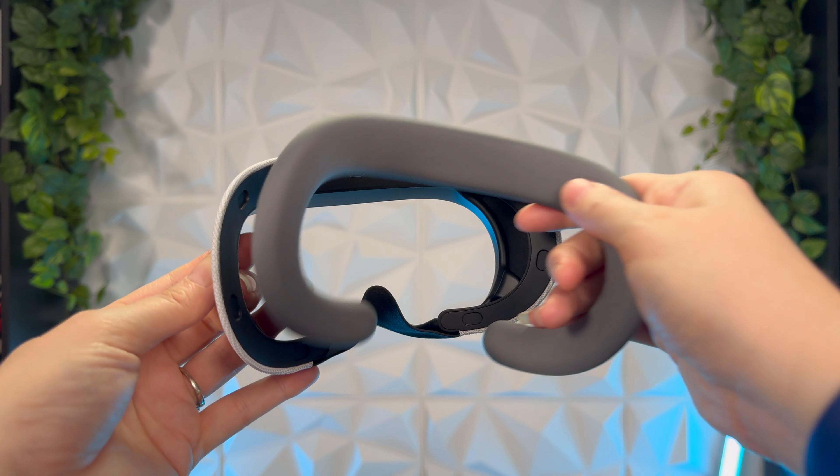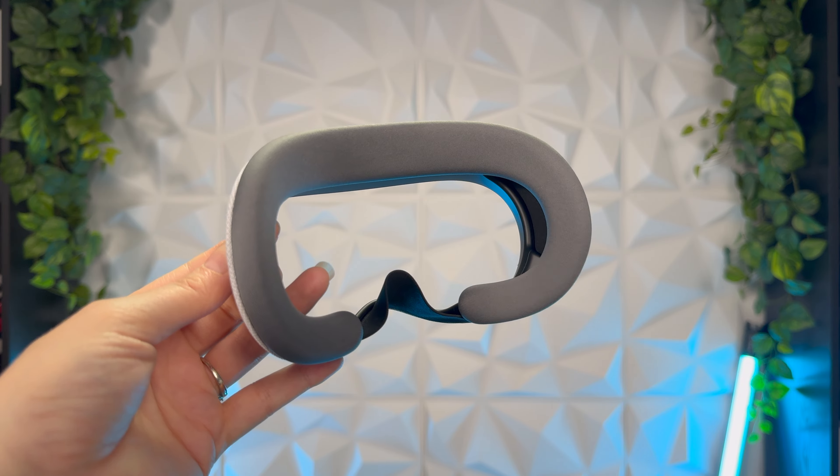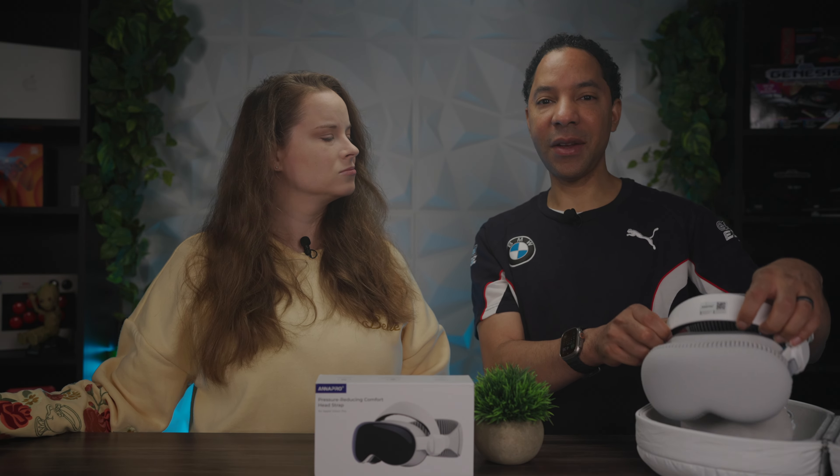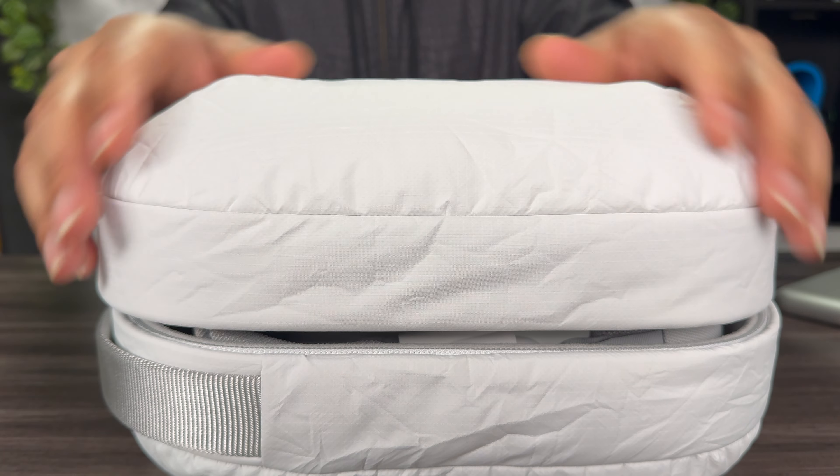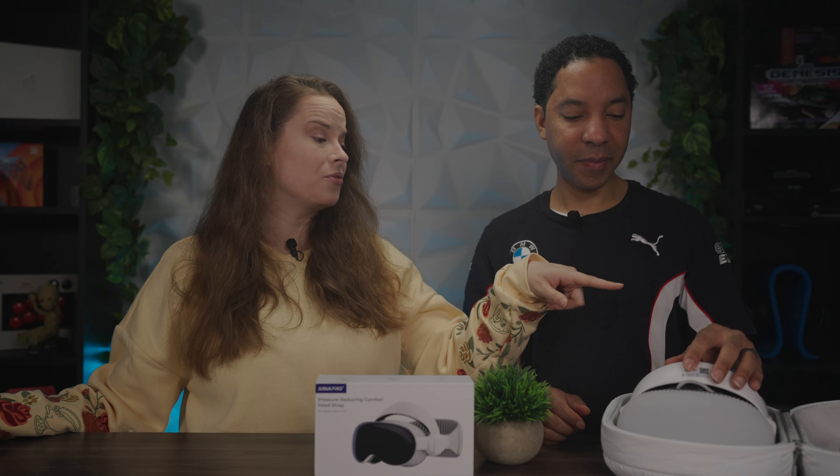For more comfort I tried the thicker light seal cushion, and at that point the Apple Vision Pro actually gave me a warning that it was too far from my face or eyes. So somehow the strap makes it sit further away, which helps relieve pressure but causes that odd fit. Also, with the Anna Pro head strap on, fitting it into the standard Apple Vision Pro case requires pushing it down, and I'm not a fan of that — over time that could change the shape of the head strap and reduce its effectiveness.